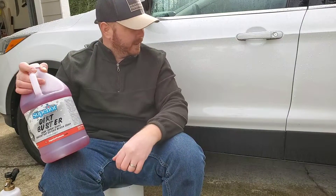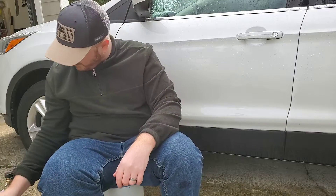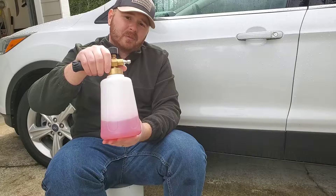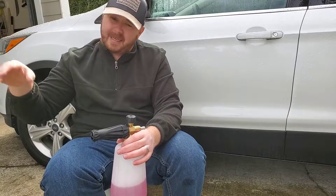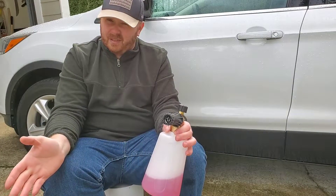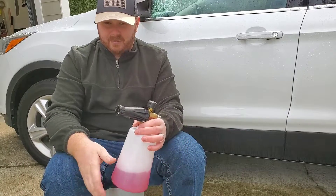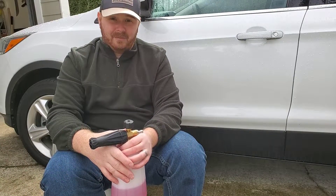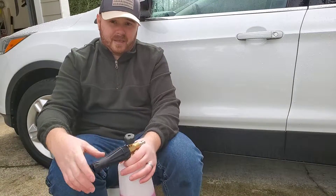Without further ado, I'll go ahead and get it in my snow foam cannon, which I got right here. I've got about three ounces put in here mixed with distilled water. We'll go ahead and foam up the side of the car and see how it does. I'm anxious to see how well it stacks up against that Turtle Wax Ice Snow Foam, even if it does a little bit better. For $9 a gallon, what can you say bad about it?